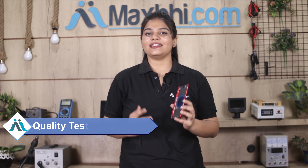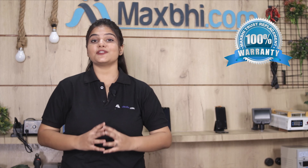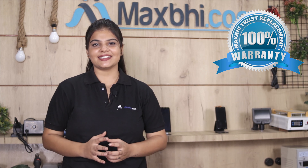This housing goes through our quality team's check, inspection, and quality assurance before it is sent to you. Also, the Apple iPhone 8 Plus housing from MaxBee comes with a trusted replacement warranty, so you can be confident after buying the product.